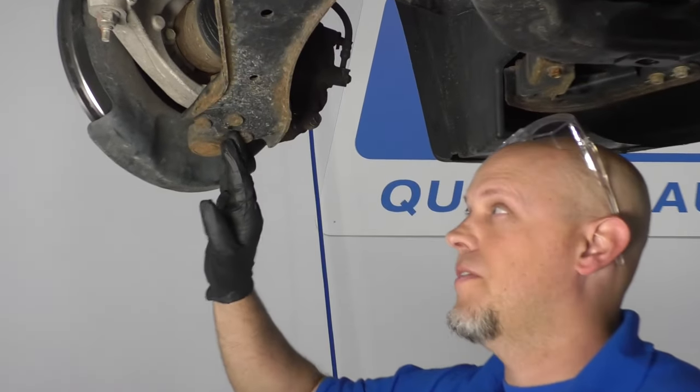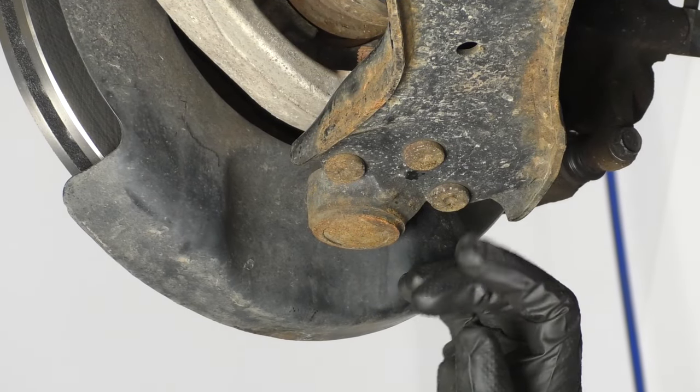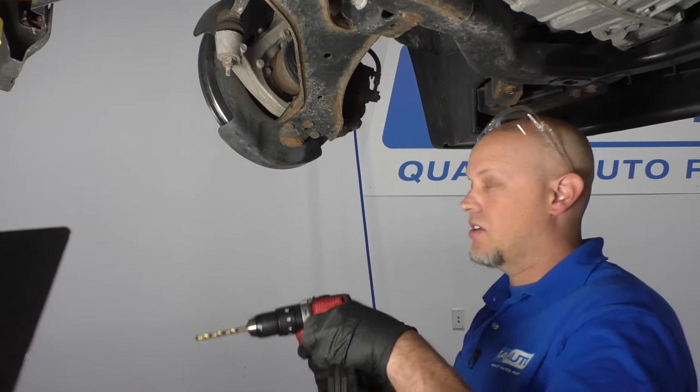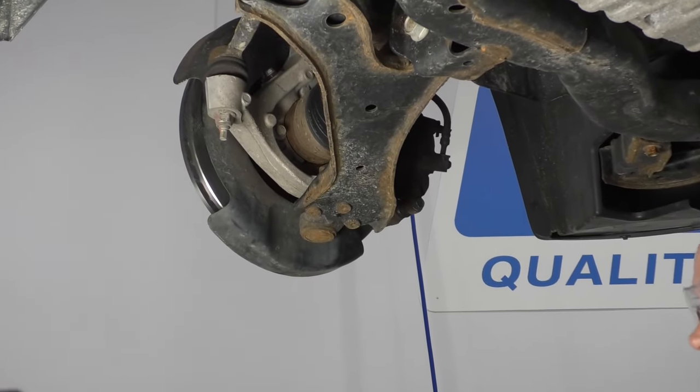This ball joint is riveted in. It's never been replaced before, so I'm going to show you three different methods on how to remove those rivets. The first one, I'm going to drill it out with an 8mm drill using an electric drill. You could also use an air drill. Make sure you wear your safety glasses and ear protection.